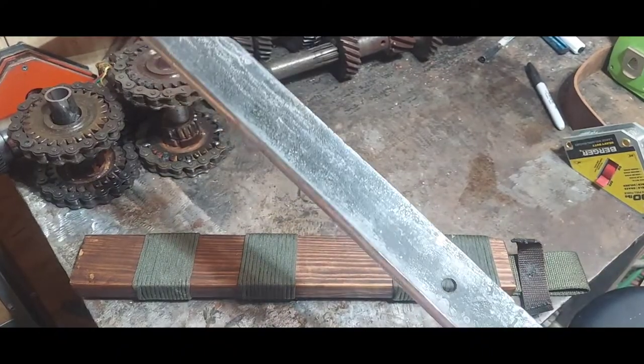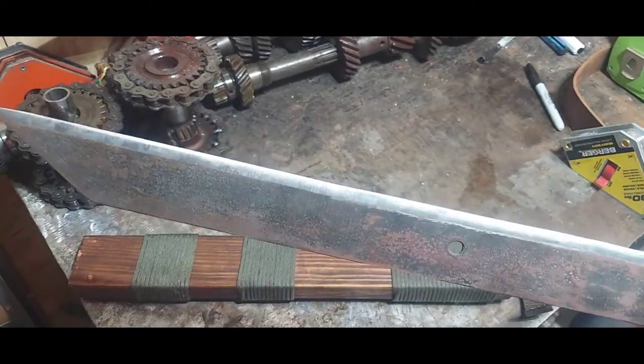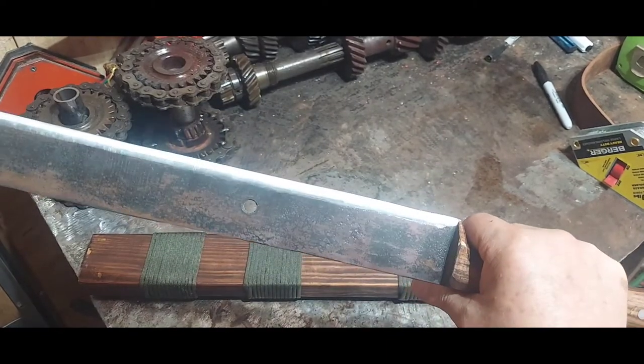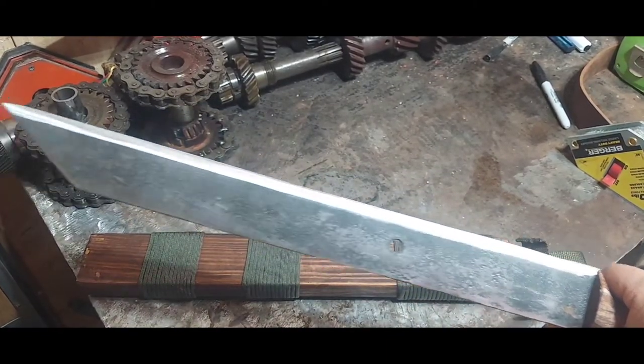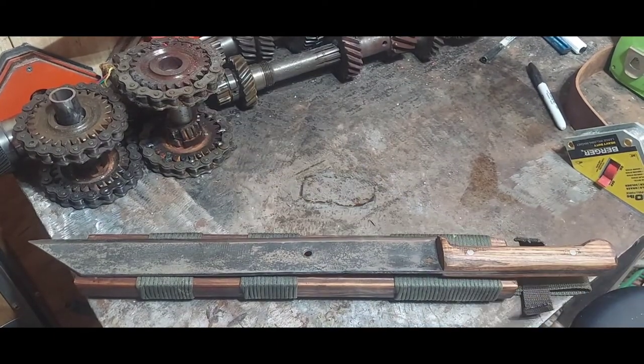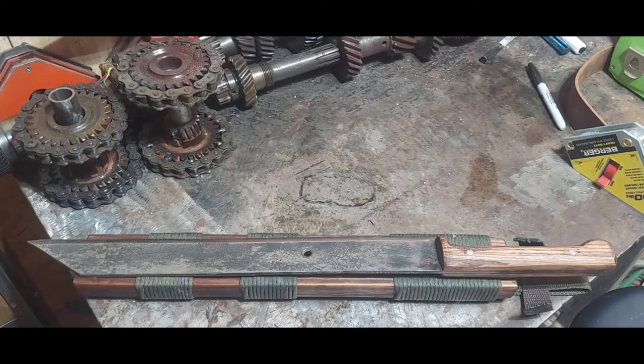It's been holding an edge very well. I do the heat treatment on them. Some of them I leave after I quench them because I want the hardness. It does make them a little bit more brittle, and when I get to those knives I'll explain that.